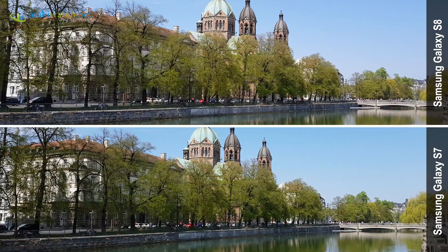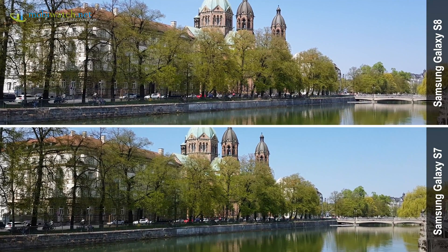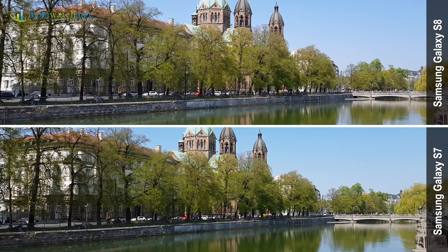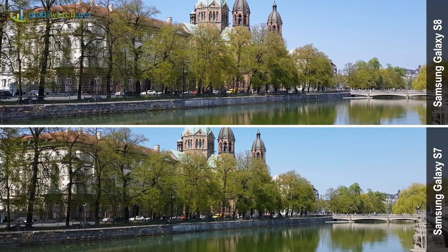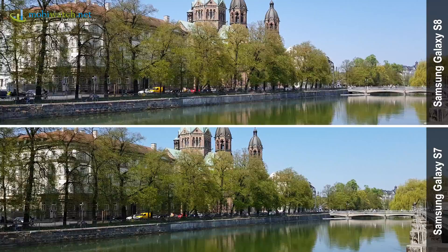In this first comparison I was standing still, and as you can already see, the S7 below is shaking heavier while the S8 above stays clearly steadier. That makes clear that Samsung has improved the camera of the S8 even if the specifications stayed the same as the S7.